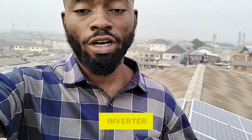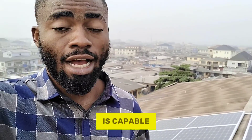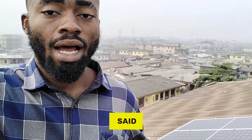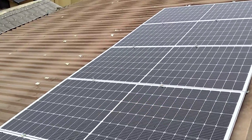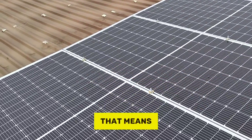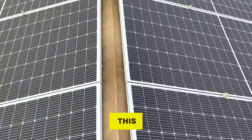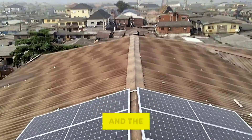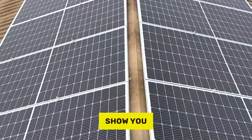I'll take you down to show you the battery and the inverter and explain what size of loads this solar energy system is capable of powering. Up here on the roof, all 10 units of 500-watt solar panels are connected in series, which means all the panels depend on one another. If one panel goes off, the circuit becomes incomplete and the whole system will stop working.